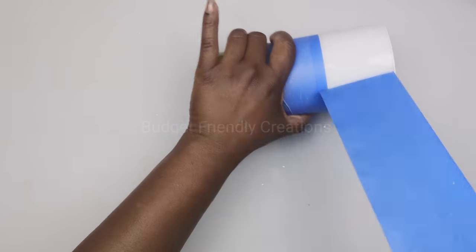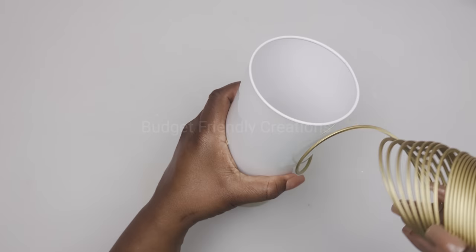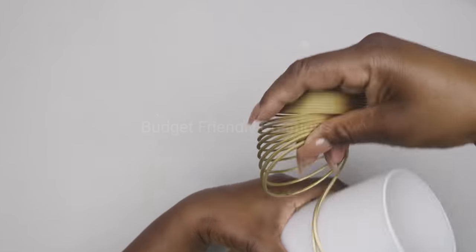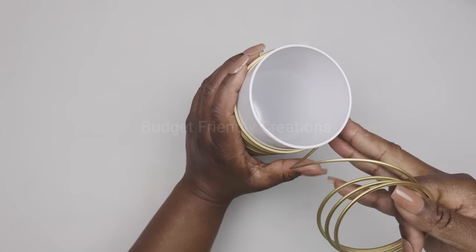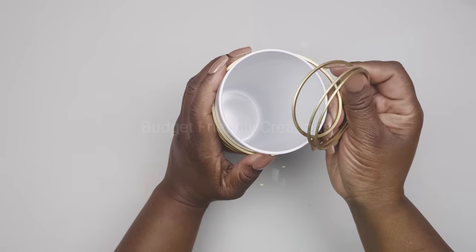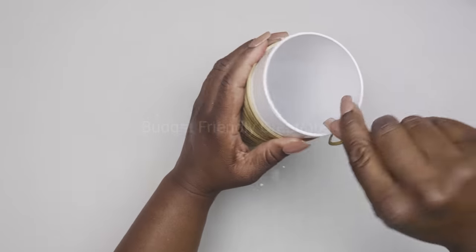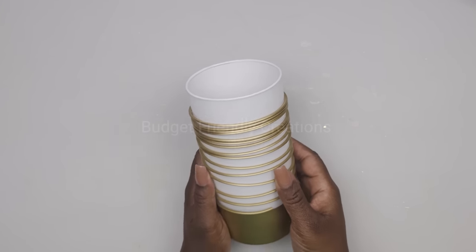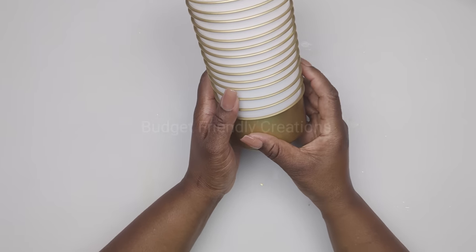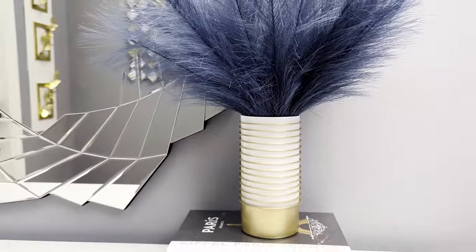Now they're all dry. I'll just go ahead and wrap my slinky right around my vase, wrapping it all the way around. You can cut the edges so they'll stop in the back — just try to even it out. And here's how this project turned out, guys. I hope you like this one!